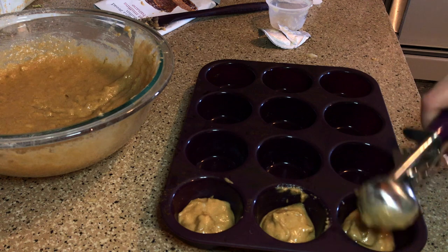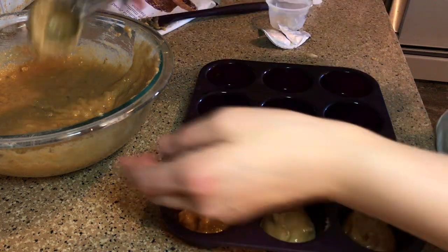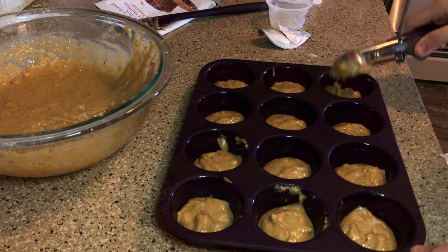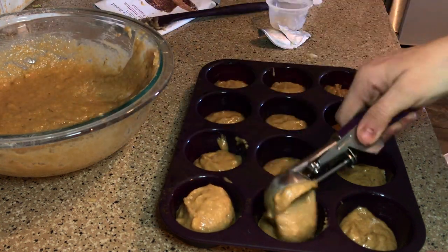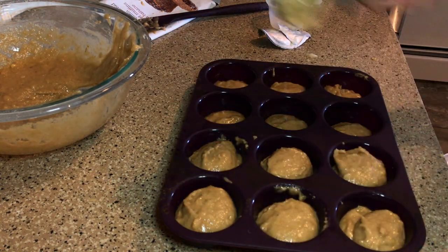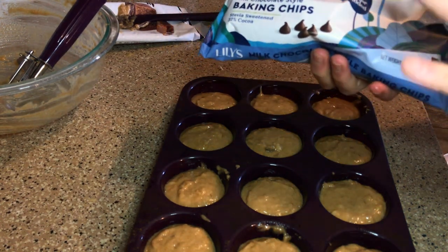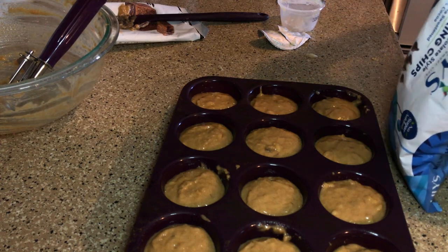I used this scooper the other day to make crab cakes - I feel like it works a little bit better when stuff is more solid, but it still works really well for batter. I also have the quarter cup one; I was going to use that but I felt it might have been too full. Two tablespoons is technically a quarter cup so I probably could have used the quarter one. To about half of the muffins I'm going to add six Lily's milk chocolate chips - those are zero points for six of them. I want to leave a couple without chocolate chips so I can try the muffins both ways.